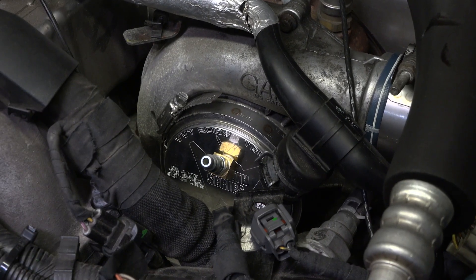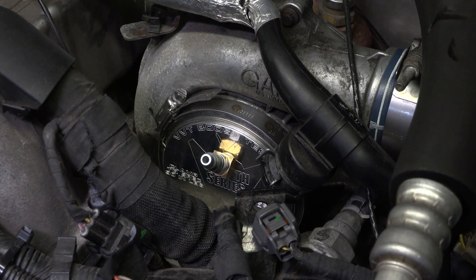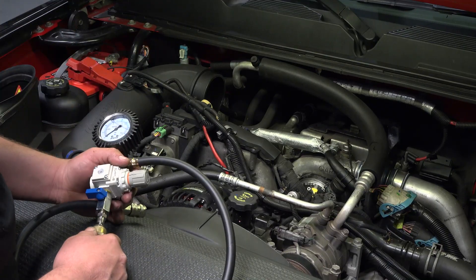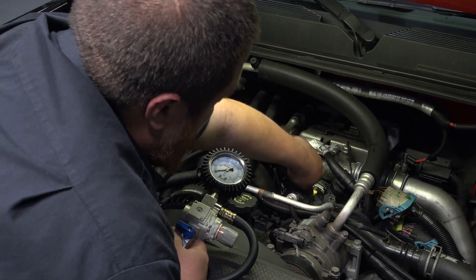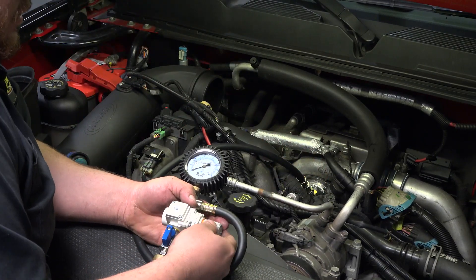Using the application-specific adapter, we connect the plate to the inlet of the turbocharger and tighten as directed. Using the supplied regulator, connect to your compressed air source, then connect to the adapter. Adjust the regulator to increase air pressure to 25 psi.